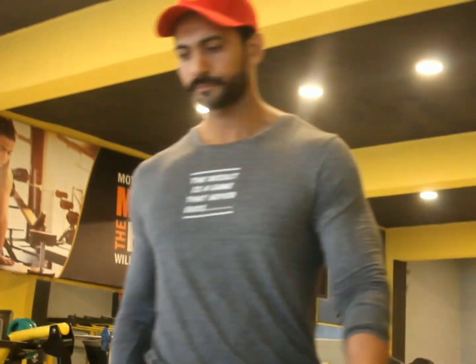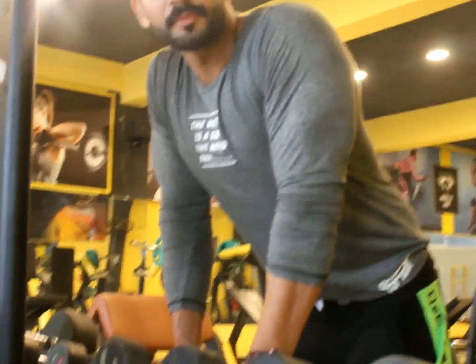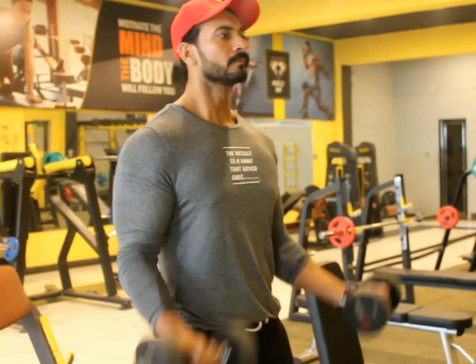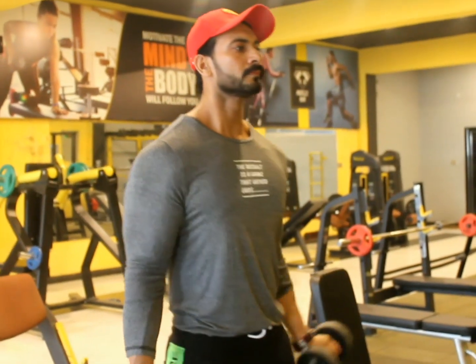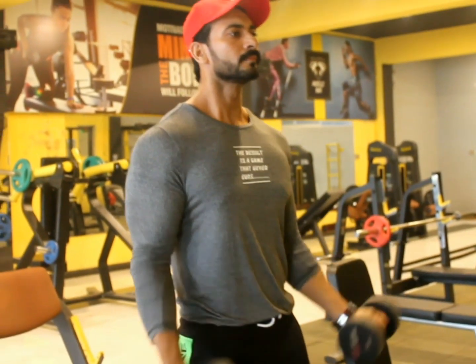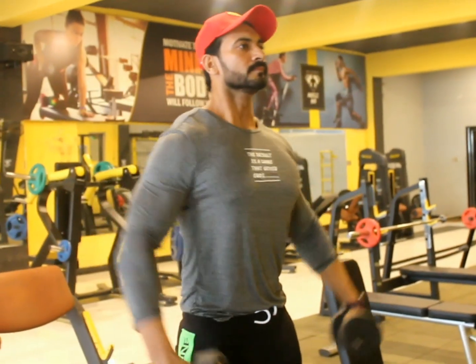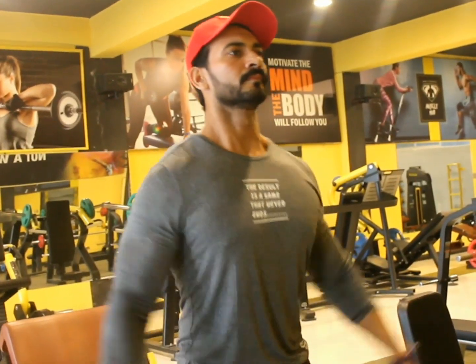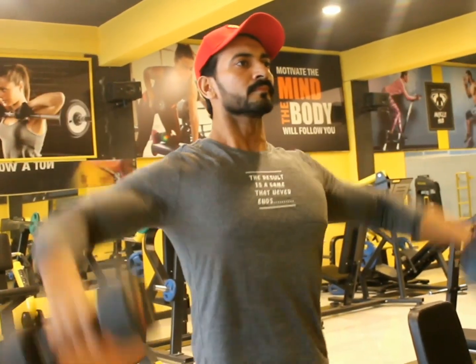First of all, do warm up your body. Whether you want to train chest, wings, bicep, tricep — whatever you want to do — warm up your body first. Without warming up, you should not start any exercise. You have to start with your joints. Don't start with heavy weight until your body is warm.